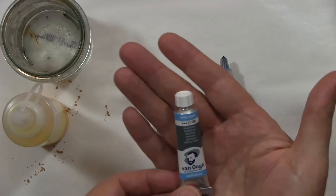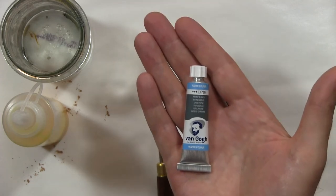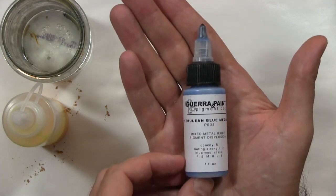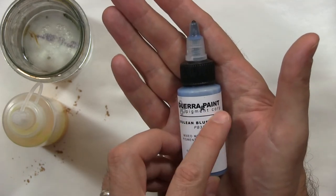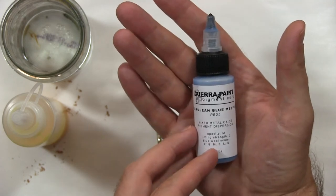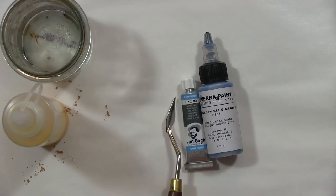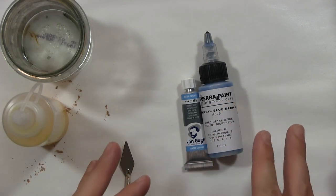One good option is tubed watercolors, which we can use to make our egg tempera color. I also mentioned this pigment dispersion — this is from the company Guerra Paint. It's a highly concentrated pigment that has been dispersed in a water solution, similar to distilled water. It's also handy to have a palette knife to help mix the colors.